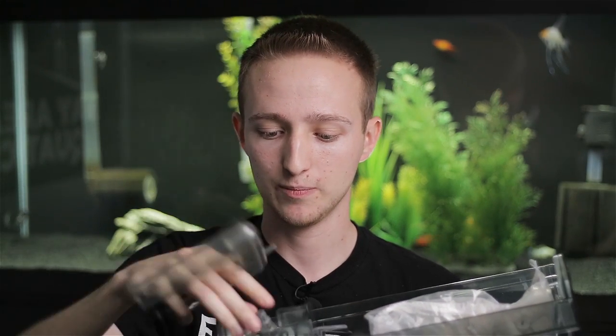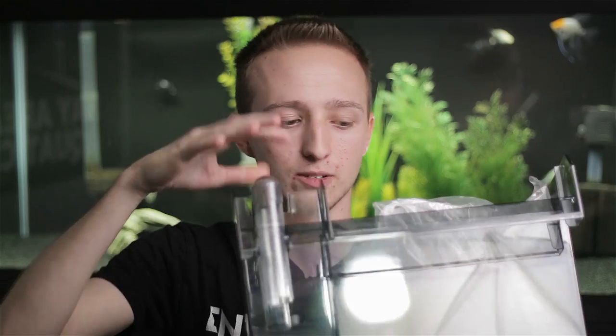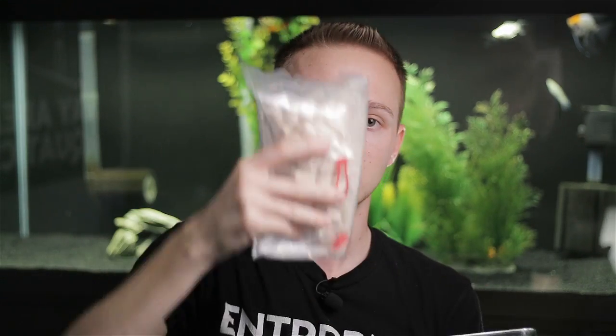When you open up the lid, you get the little over-the-top attachment and the two intake tubes right here — this just pops in right there. You've got your bio media; I'll fill this into my own media bag as I'm not a big fan of the bags they include. And then instead of running the carbon, I usually throw a second bag of media in, so I have some extra media and just some extra space in general.